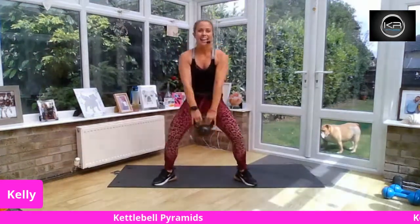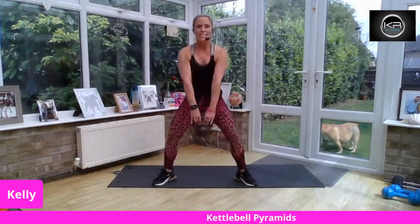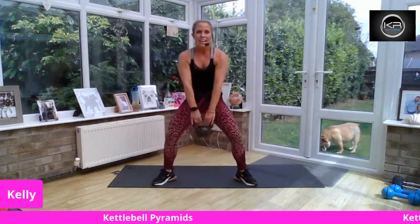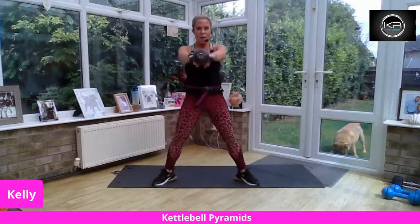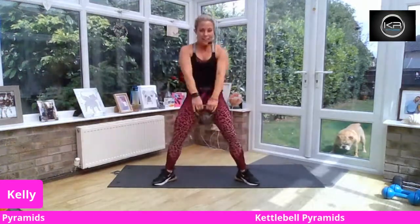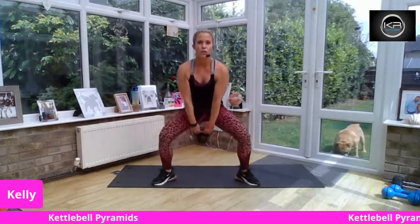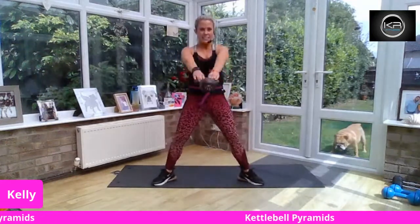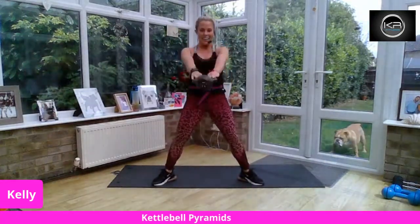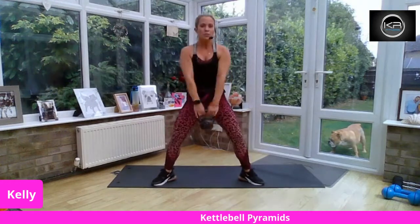Let's go! Swings work really well with a heavy kettlebell — you can use that momentum. Try not to take it too high. You're not taking this into an American swing where they lift it really high up, because I don't want this to be about shoulders. I want this to be about butt, back of the legs, lower back. Drive it through. Light bend on the knees. Are you squeezing as you shoot that kettlebell back up? The thrust comes from the hips.